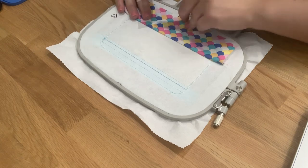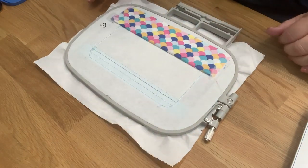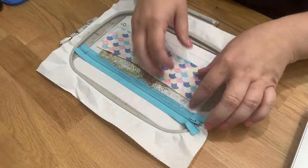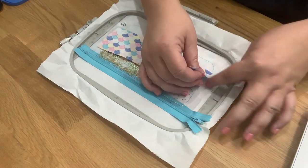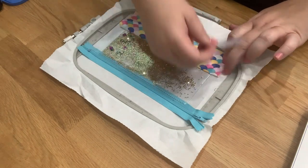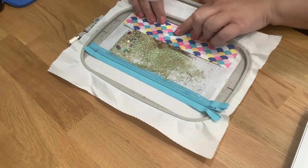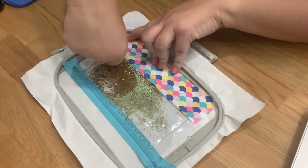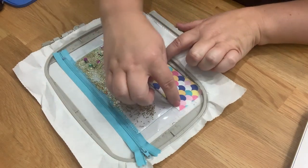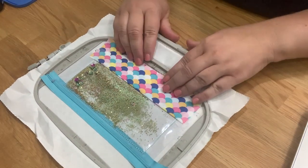Now fold the fabric over and tape it down on the underneath of the hoop. Then flip the hoop and do the same on the top side. The next step is going to stitch just this curve, tacking down the front piece and the liner piece at the same time. I'll stitch the very next step and come back and show you what it looks like.